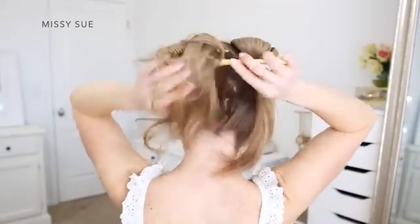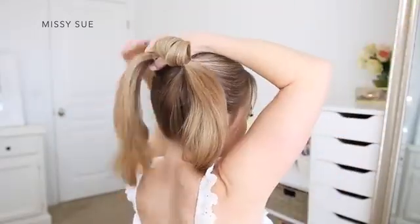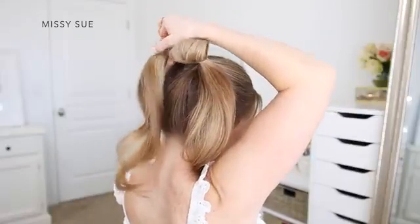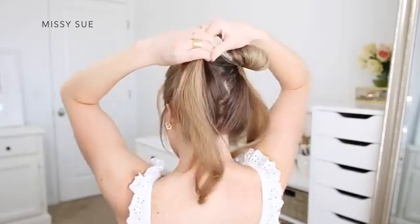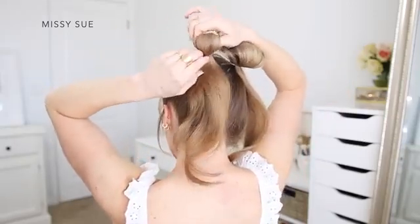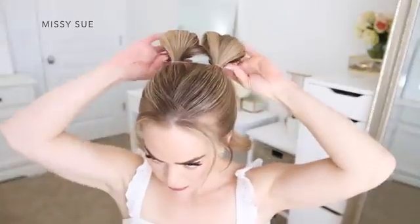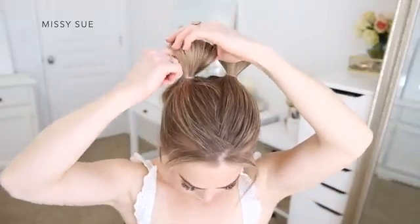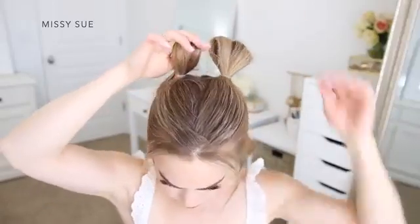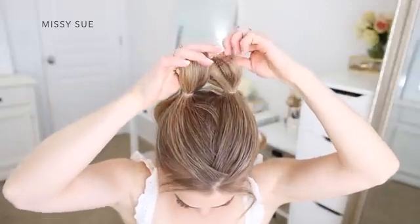Now I'm going to repeat the same steps with the hair on the left side. I'm going to brush all of my hair from the left side up towards the crown of my head, and I want to position the hair as close to the other section as I can. Once the sides are all smooth again, I'm going to take an elastic band and tie this over the hair. On the last wrap of the elastic, I'm going to pull the hair partially through to create a loop. Then I'm going to take the loop on the left side and slide my thumb and pointer finger through the loop, and grab onto the looped section on the right side.